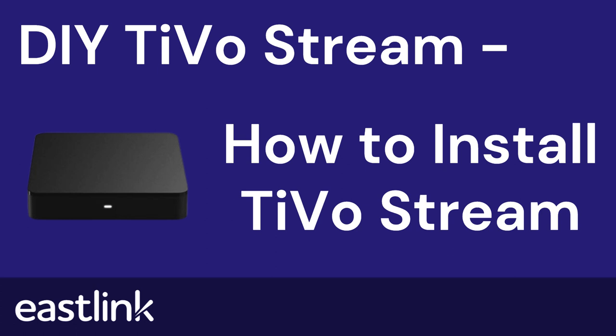Welcome to DIY TiVoStream. In this video, you will learn how to install TiVoStream in a few simple steps and begin enjoying all the features it has to offer.